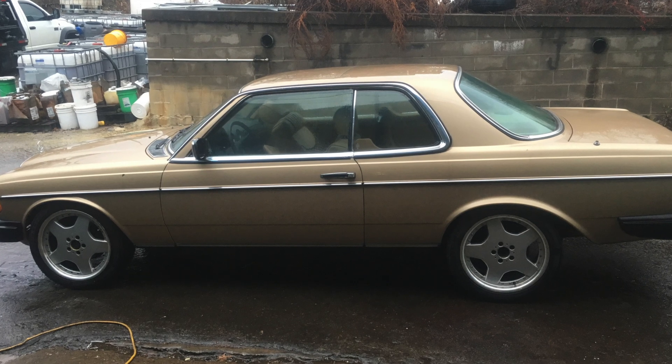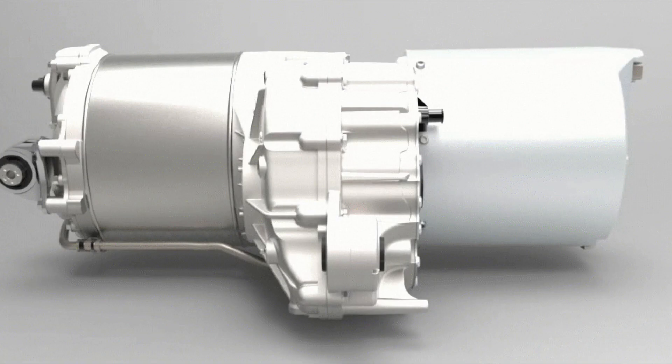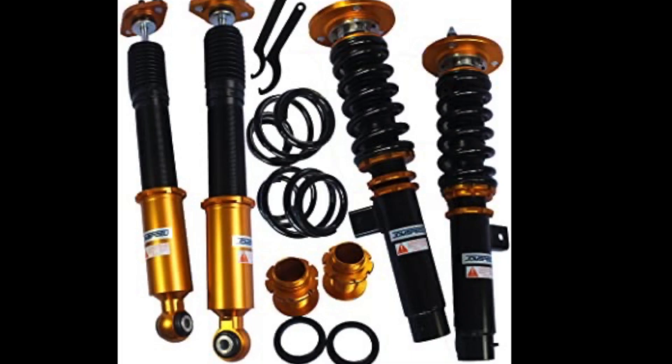Not only do the weights differ from stock, the weight between the left and right and the rear are also uneven because the Tesla drive unit has a heavy motor on the driver's side and a light inverter on the passenger side. In order to get an even ride height and compensate for the weight changes, we decided a fully adjustable suspension was the way to go.